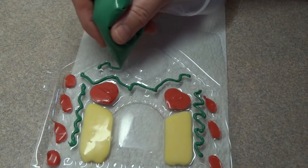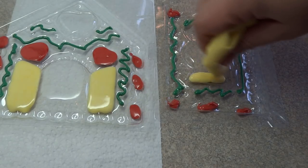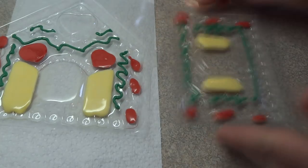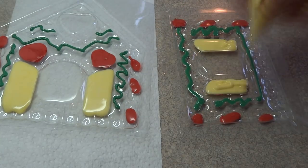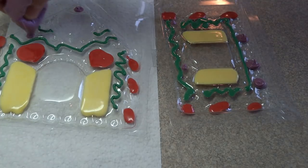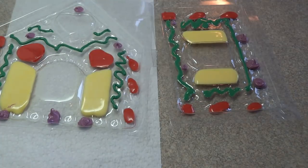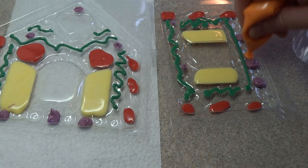The colors you choose for your little candy house are completely up to you. This mold contained one end piece, two side pieces (or wall pieces), and one roof section, so you have to fill these molds twice to get a completed house.